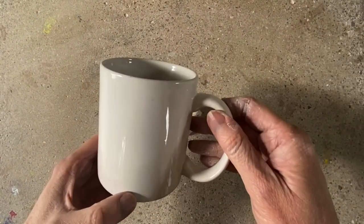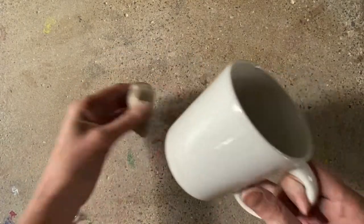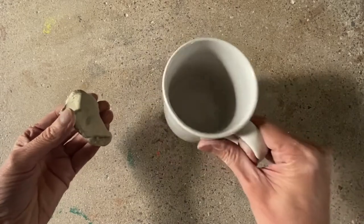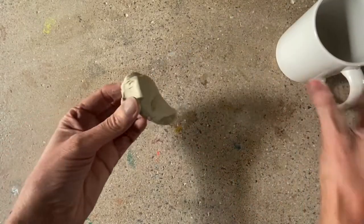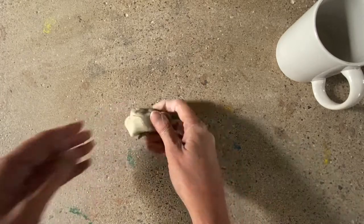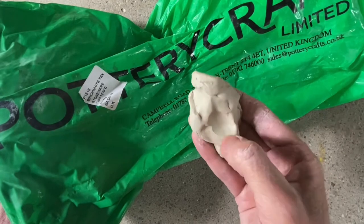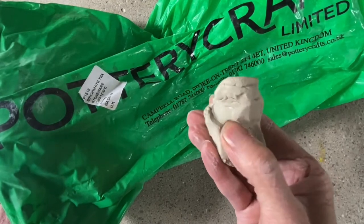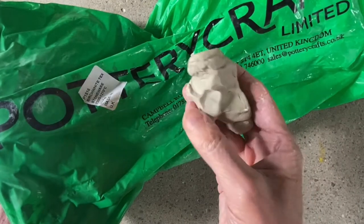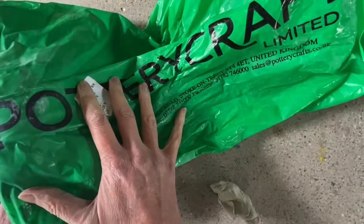A vessel might be something functional in the modern age — it might be a mug or a plate. But there's a big difference between a finished ceramic piece and the raw material, yet they are one and the same. Clay comes from the earth; it's a form of deposit, like sedimentary rock. We don't go out digging around looking for this raw material — we buy it processed, ready made.